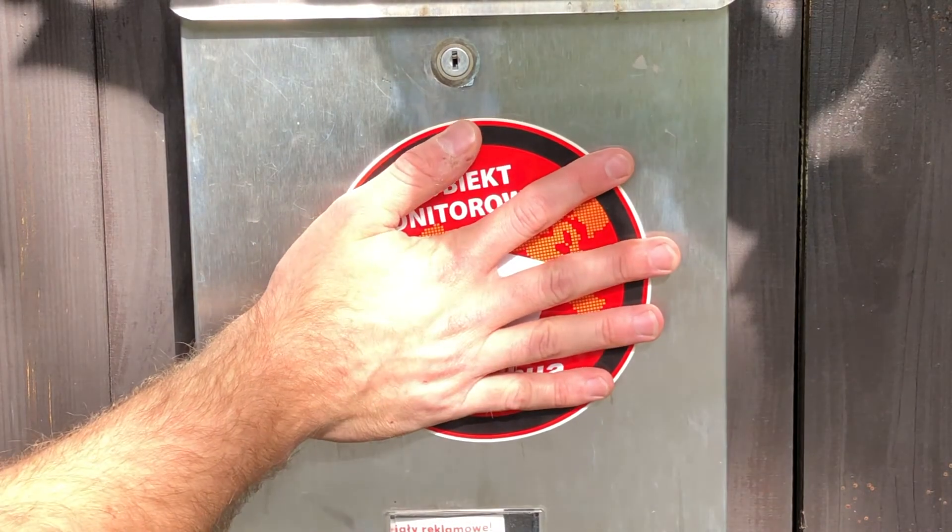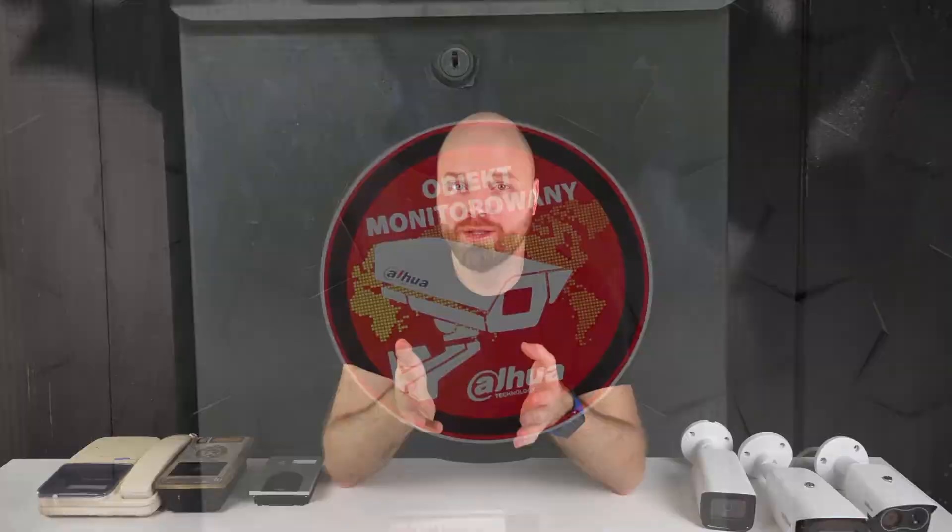Just like that, we've upgraded the video intercom solution and added cameras — now everything can be viewed from the monitor, on the application, and in the NVR. House secured! If you want a list of the cameras and devices used, check the description below the video for links to all of them. Thanks for joining today.